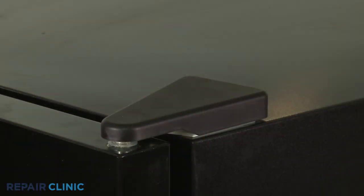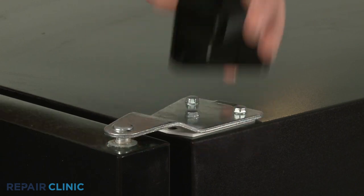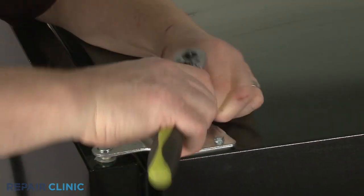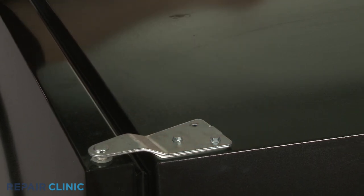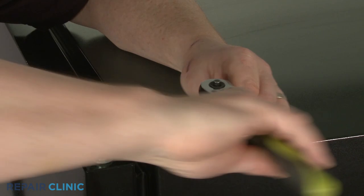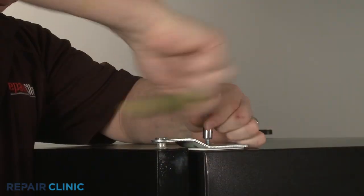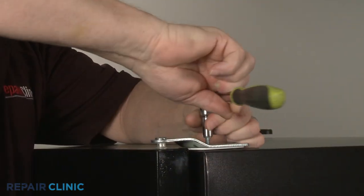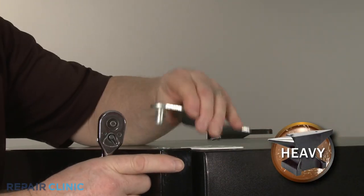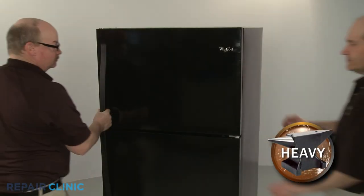Your first step is to detach the top hinge cover. Support the door and use a 5/16 inch socket or nut driver to unthread the three mounting screws securing the hinge. Lift off the hinge and have an assistant help you to remove the freezer door.